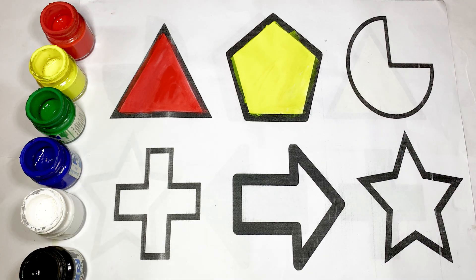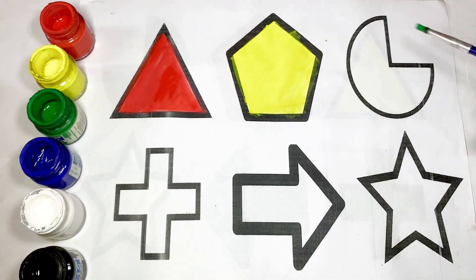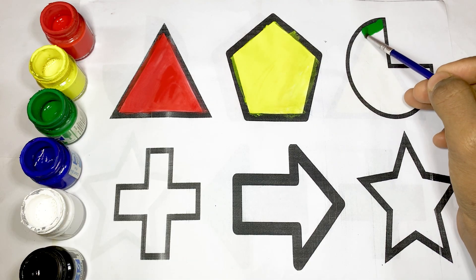It's a pie shape. The shape of pie and use green color, green color. This is pie.